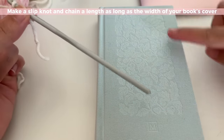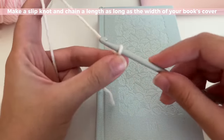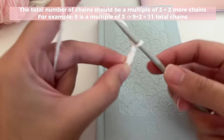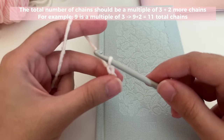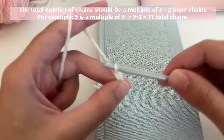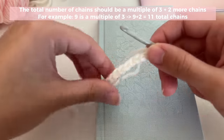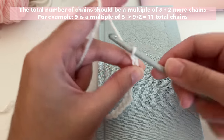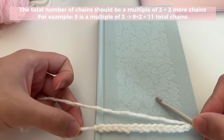Now you're going to chain the length that you need — that's the width of your book. You're going to chain in multiples of three. A multiple of three is what's in the multiplication table, so for example three times two is six, three times three is nine. You're going to chain in multiples of three plus two extra chains. I've chained 12, which is a multiple of three, then I chain two more. Your chain should be slightly smaller than the width of your book — remember you don't want this to be too long because your chains are going to stretch out.